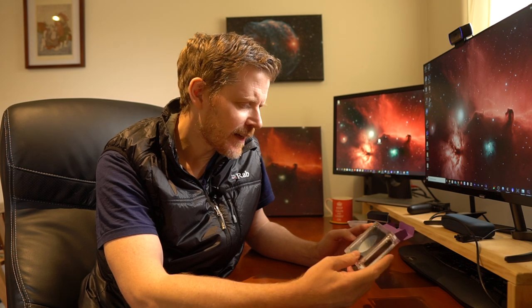But what I will do is have a look at this today, which is the Antlia Golden Duo narrowband filter. I believe it's been out since very late last year. It's one of those filters I've been personally umming and ahhing on whether I really want to spend the money on this. Just to say up front, there's no affiliate links on my channel — I've purchased this with my own money. It's 600 Australian dollars.